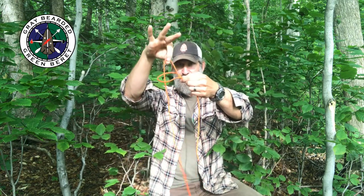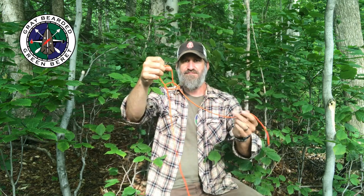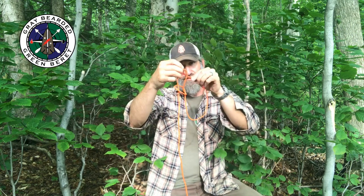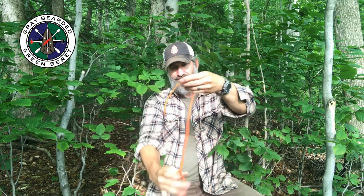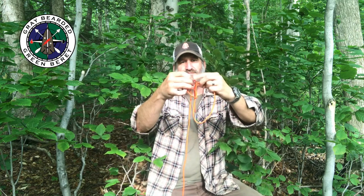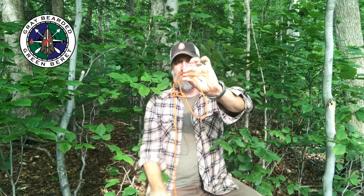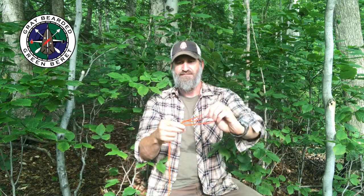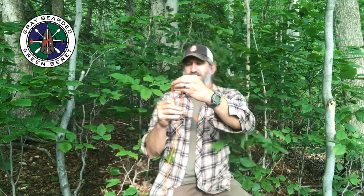If I want to turn that into a bowline, I just take the short end, run it through, pull another bite onto itself, run it through, fold it back onto itself — the part that I just put through — and pull. Now I've got my bowline.